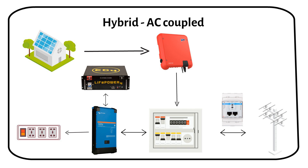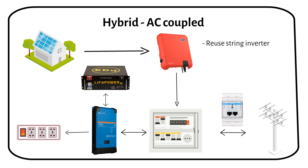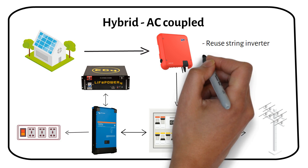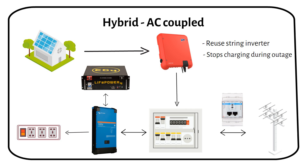In this configuration, we maintain a standard grid-tie solar setup, aiming to reuse as many existing components as possible. Specifically, we harness the output from a string inverter to charge the battery. This setup typically includes an energy meter to monitor the energy flowing to and from the grid. I charge the batteries during the night and use energy during the day, using a Victron MultiPlus 2 with a 5kWh battery. One disadvantage of an AC coupled system is that when the grid goes down, there will be no solar power from the panels feeding the battery, because the string inverter will shut down to protect the people working at the power line.